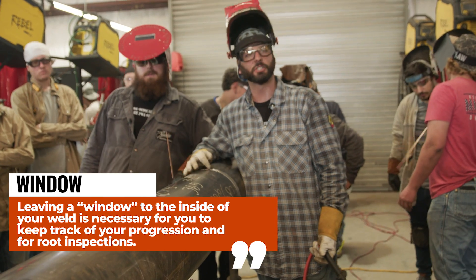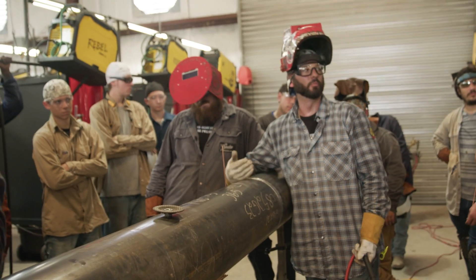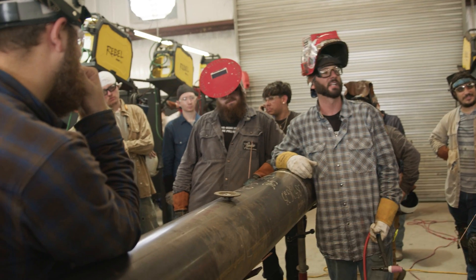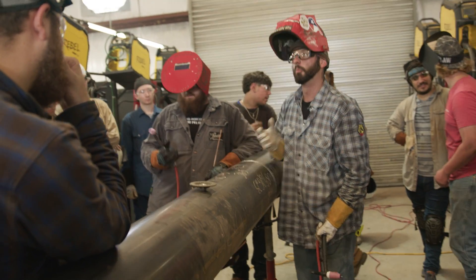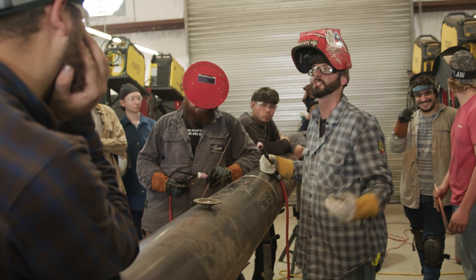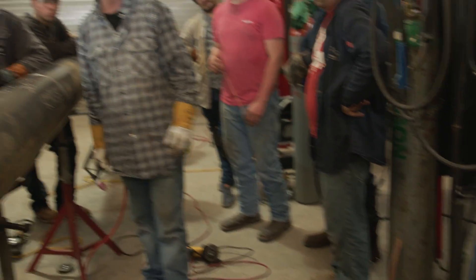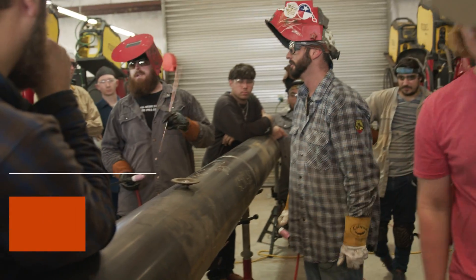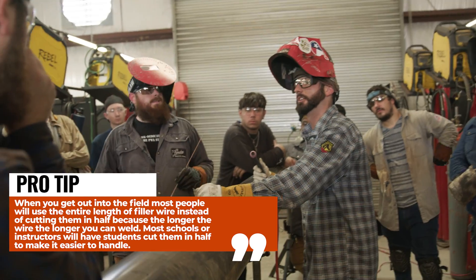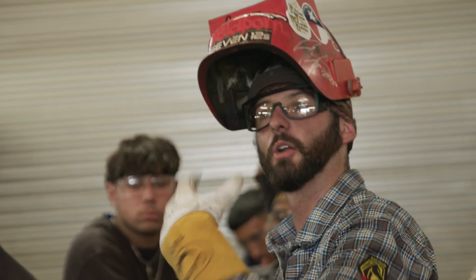Usually they'll let you leave a big open gap and call a QC to check your root before you can close it up. If you aren't communicating who's holding the window and you close it up, they're going to make you cut it back open — and that's never fun. All these rules are the same from here on out. Once you get out in the field, you aren't cutting wire this short anymore — it's going to be full length wire the whole day. Your stubs are now doubled, and it's just slower.